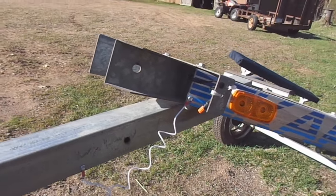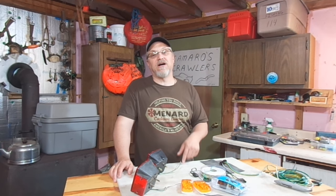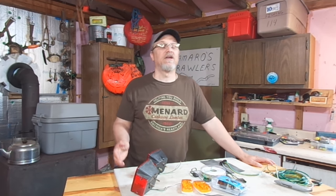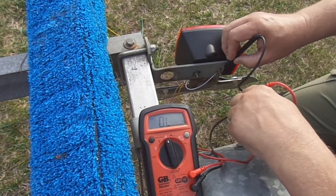Another thing to keep in mind as you're doing these continuity checks throughout the frame of your trailer: you've got to make sure that you get a good connection to your meter leads. That might mean working through a little bit of paint — you might have to scrape away a little bit. Even if you have a galvanized trailer, sometimes you've got to push that meter lead with a little bit of force into the frame of the trailer to make sure your meter lead is in good contact. Because you don't want a problem just trying to get through the paint to make you think you actually have a continuity problem in the frame of your trailer, when really it's just your meter leads not making a good connection. Make sure you've got a good surface to work with at each point that you check.